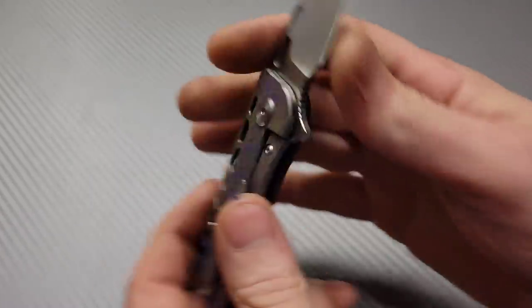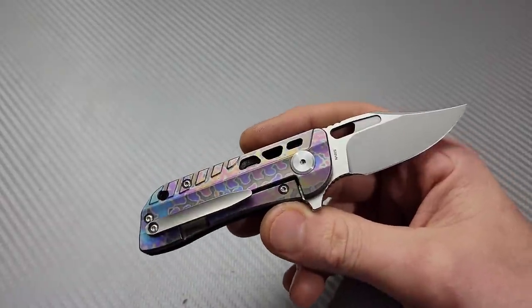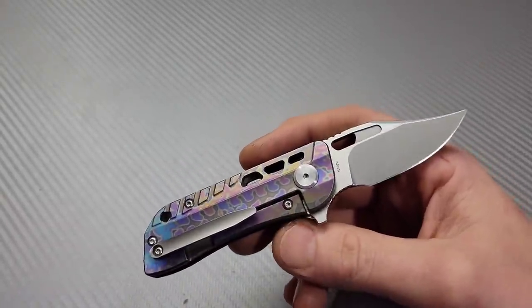I'm Jared and I've got a whole bunch of knives we're going to take a look at because I needed some video content for today, so I'm going to show you guys some of the knives I have in for sharpening.